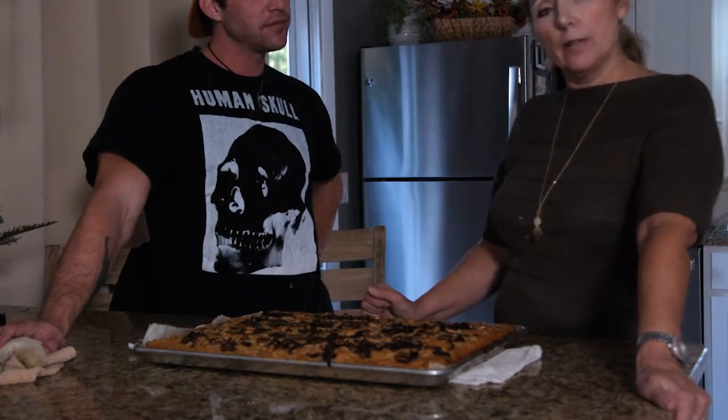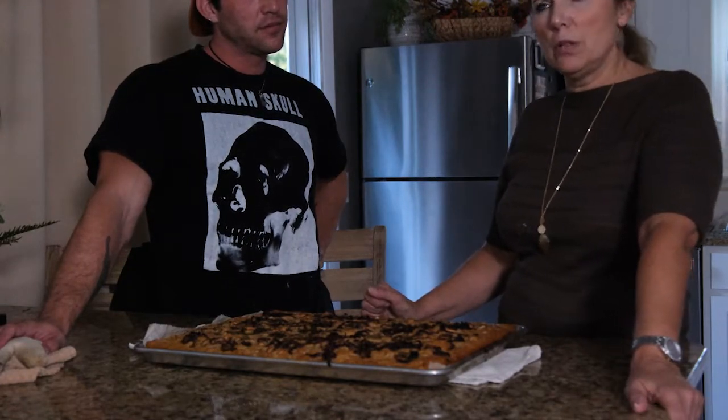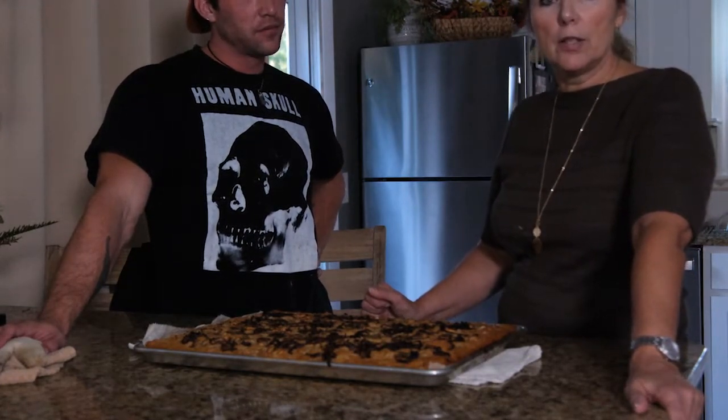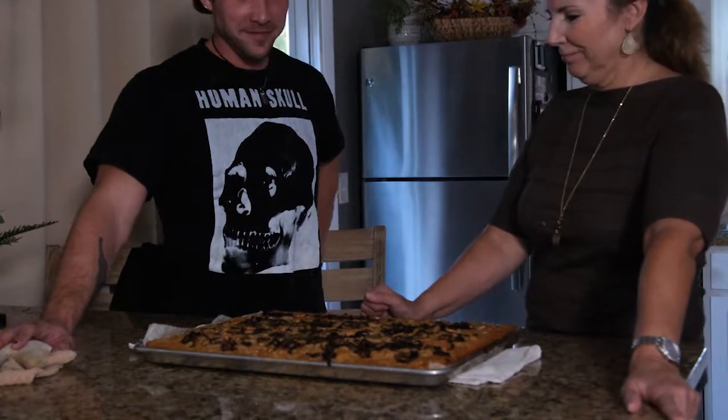That's pretty much it. I hope you enjoyed the video. Come back and see me in October — I'm doing butternut squash lasagna. Thanks everyone, have a good day.